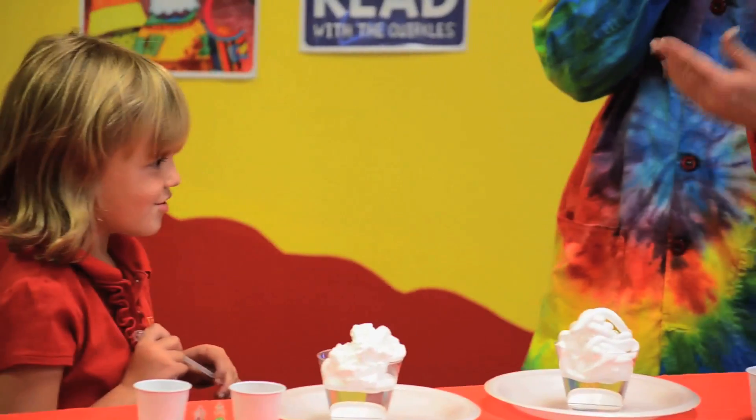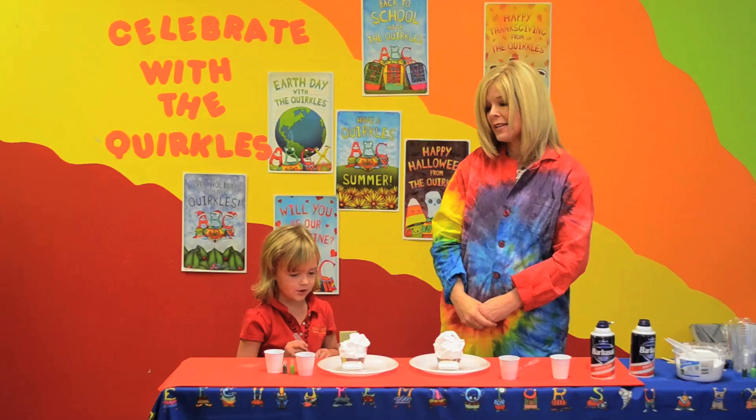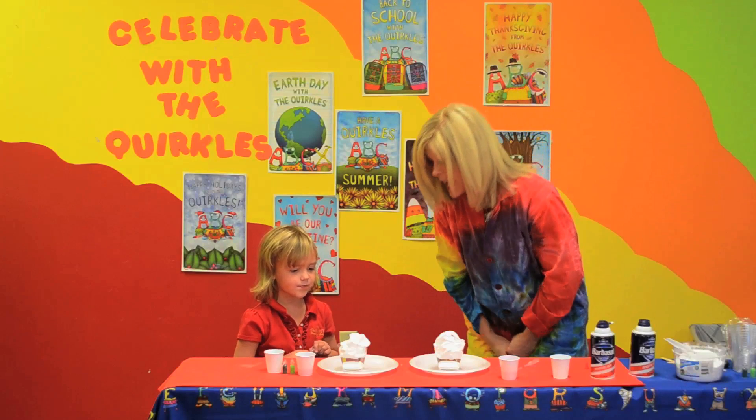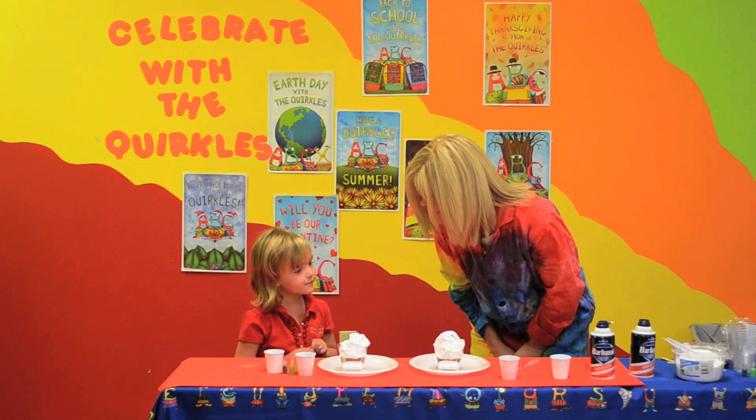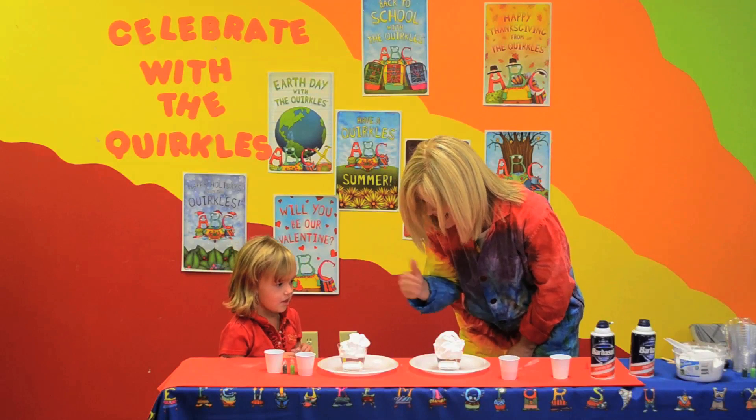Why is our shaving cream just sitting on top of the water? Did we get some bad shaving cream? No. Why isn't it sinking? Because it's lighter. It's lighter — we could say that the shaving cream is less dense than the water. It's less dense.